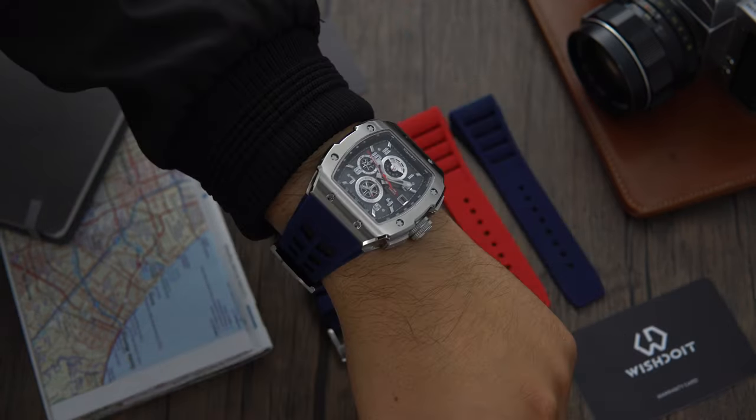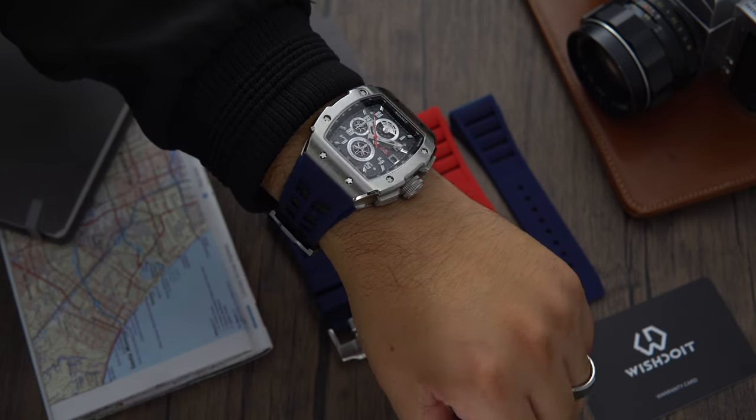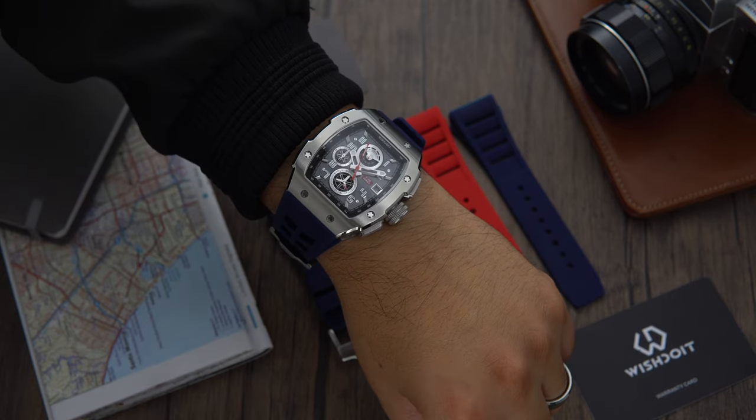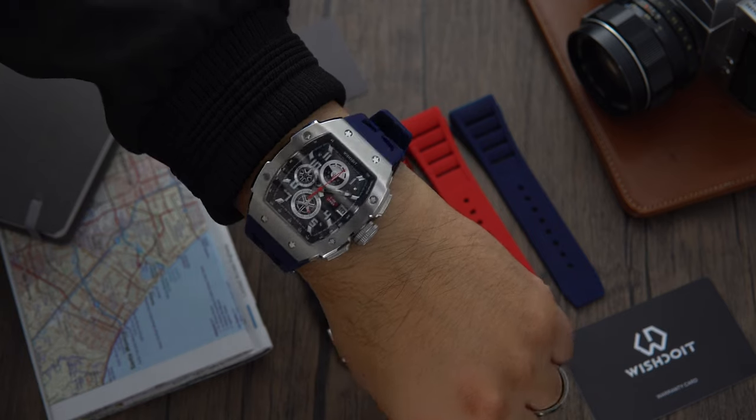The specifications of this watch are as follows. The watch has a tonneau style shape, measuring in at 42mm, is 50mm from lug to lug, and the thickness is 15.7mm. The case material is made of 316L stainless steel.